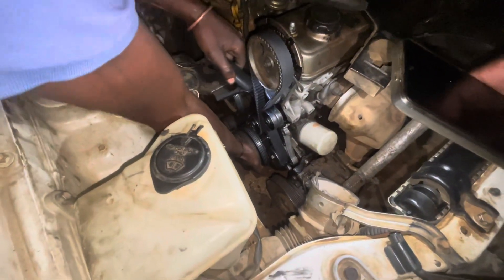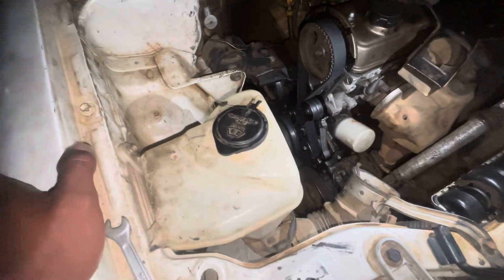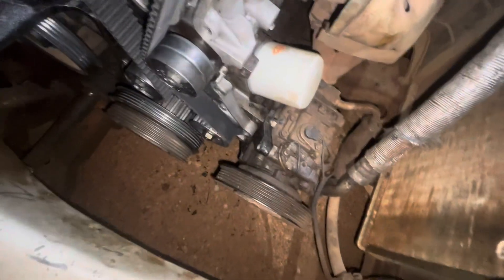The crank pulley is balanced by that component. Then you put this one — this one is for your aircon. This is the aircon pump for the 3E. This is my driving Conquest.